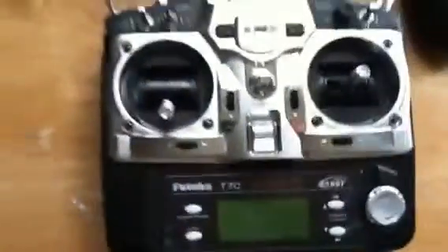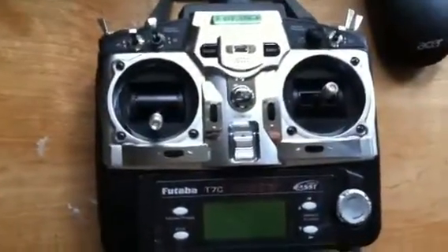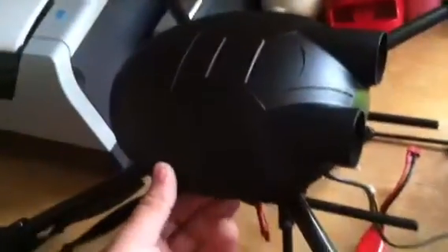Here's the bumblebee quadcopter. I just got it built. I'm using this remote for extra channels, and I'm using head tracking. I got everything installed.